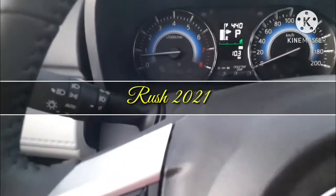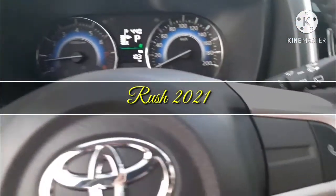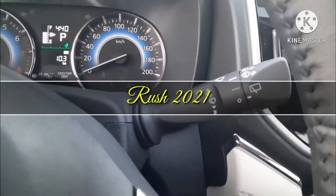Hi, welcome to one more video of Sajwan Cards. Today we are discussing about the interior features of the Toyota Rush 2021 model.